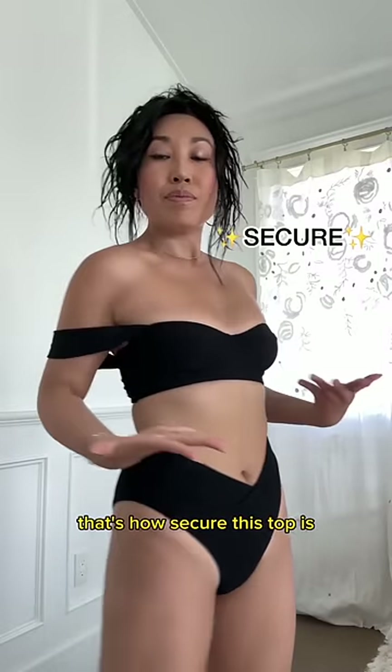You can love-store your straps — and check this out: I'm going to jump and it's not even falling off. That's how secure this top is.